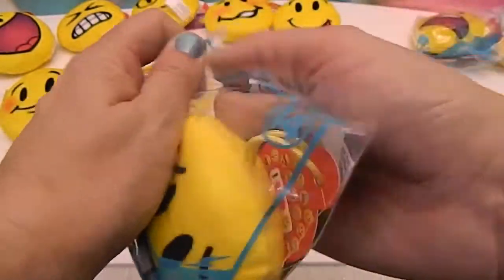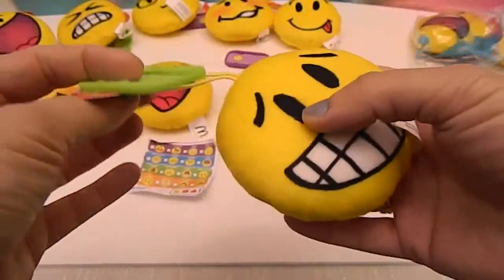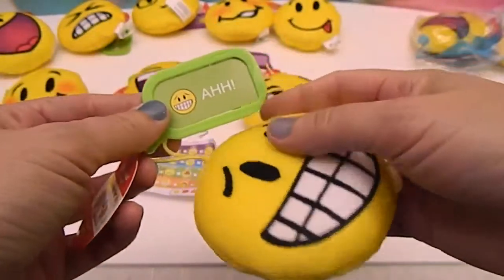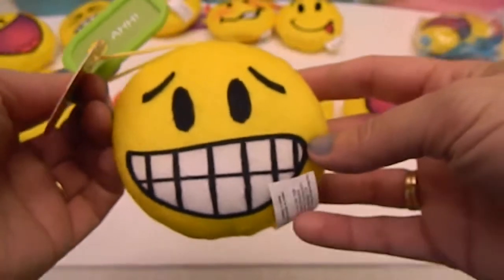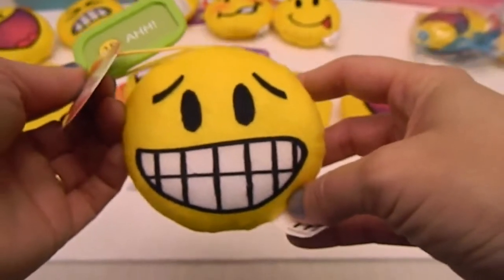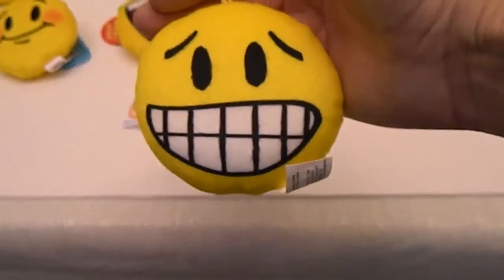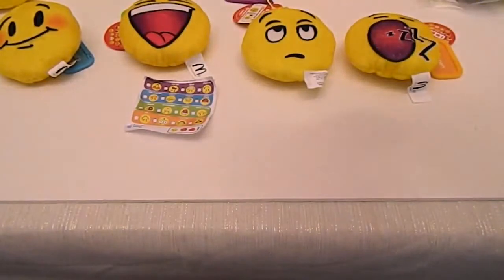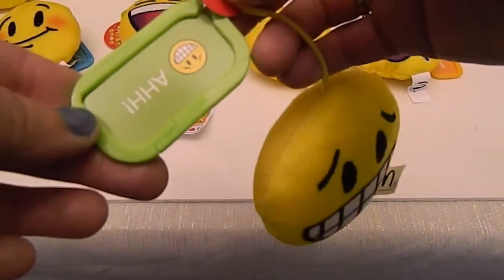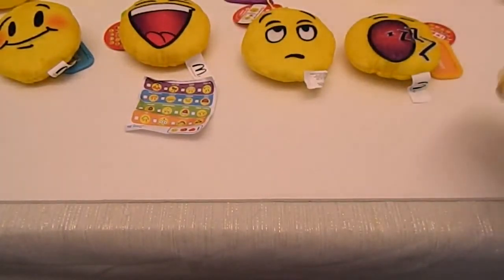Number fourteen — it looks a little worried, smiling out of panic. That one is 'Ah!' So if you see one that you're trying to get, you'll know what number it is and what it looks like outside of the bag. Very cool.